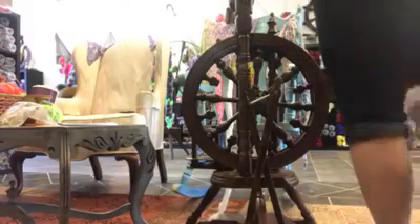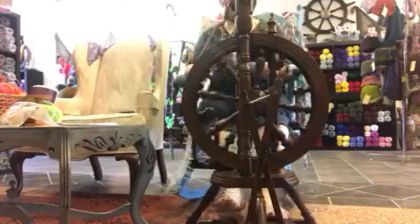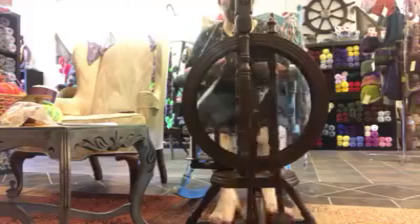Hello, this is Heather with Pearly Show Fiber Arts and we are here today with the Kromsky Minstrel. The Kromsky Minstrel is a traditional castle wheel style wheel. This one is made out of their walnut stain. They are also available in mahogany, clear finish, and unfinished.